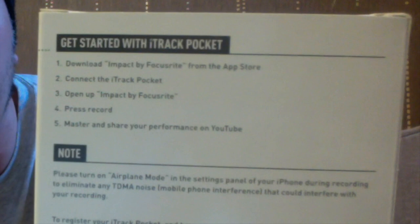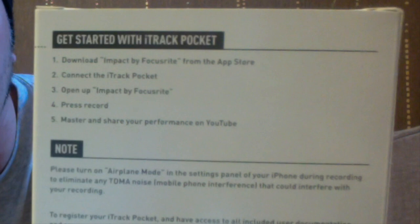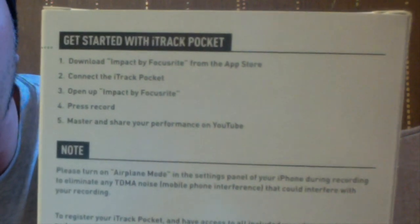It will work with the iPhone 5, 5c, and 5s. To get started with the iTrack Pocket, you need to download the iMpact app by Focusrite from your app store, then connect the iTrack Pocket as we've done here. I've downloaded it — it's that circle icon. Let's connect the phone.